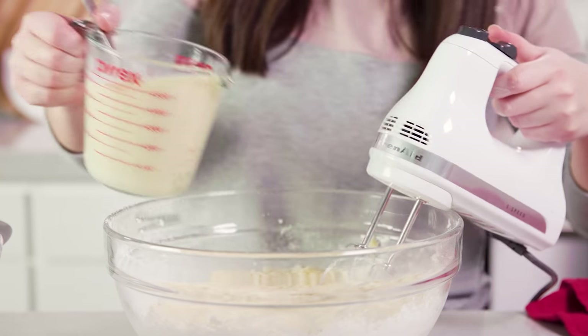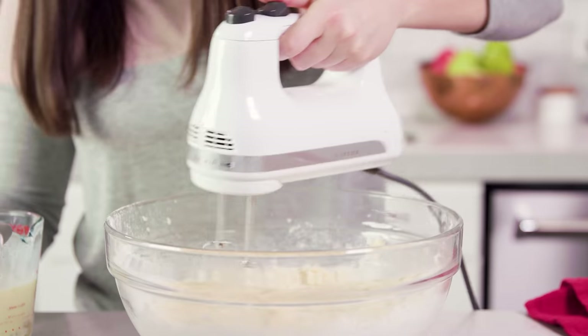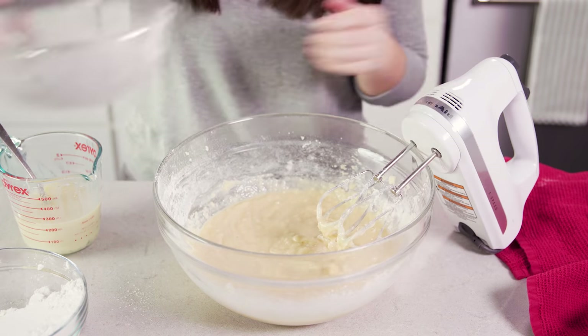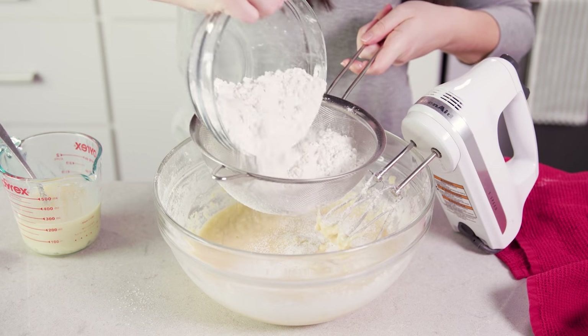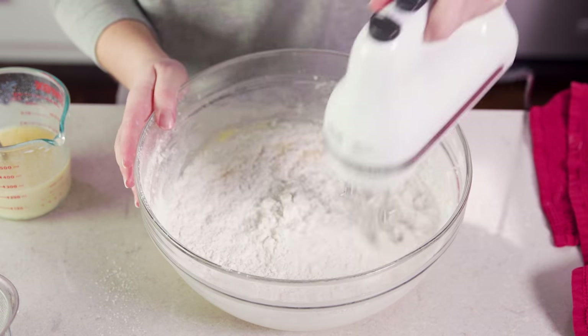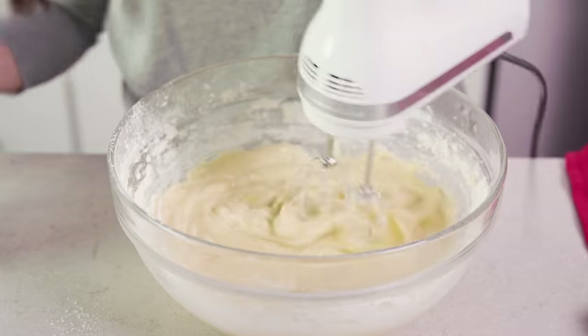Once that's mixed in, add in about half of our liquid ingredients and mix until combined. Once combined, add in another third of the dry ingredients — sifting again — then mix that in. Then add the rest of our liquid ingredients and mix that in.